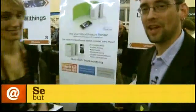I'm Chuck Rutherford from butterscotch.com here at CES 2011. We all know that wireless gadgets can sometimes help raise your blood pressure, but how about wireless stuff that will actually help you monitor your blood pressure?